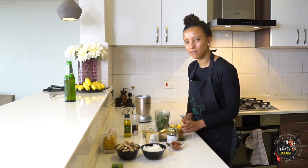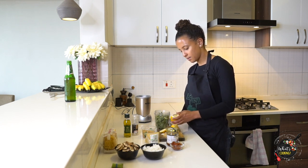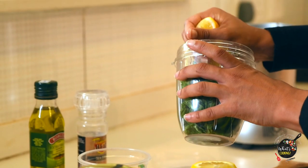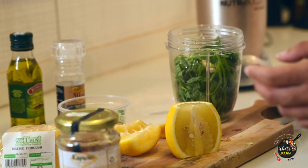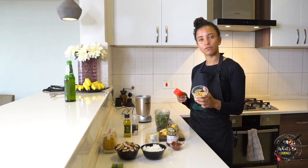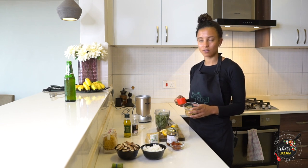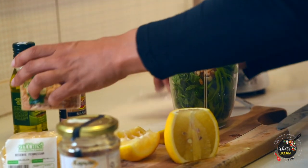I'm gonna eyeball maybe around half a lemon. I like my pesto quite zesty, but you can obviously do it to taste. And then I'm going to measure out about a quarter cup of pine nuts. You can toast them before to get a little bit more of a nutty flavor. You can also substitute with cashew nuts, almonds, or sunflower seeds — just about everything. But pine nuts are obviously the OG nut.